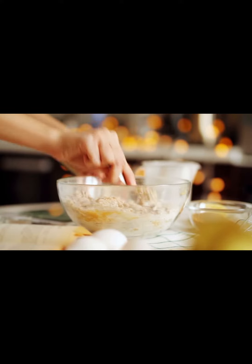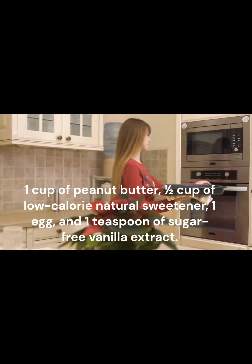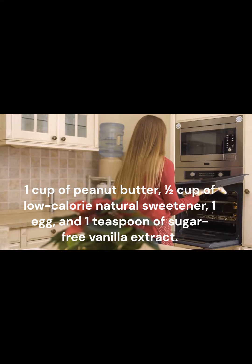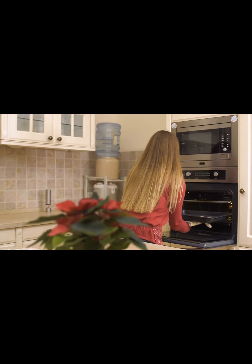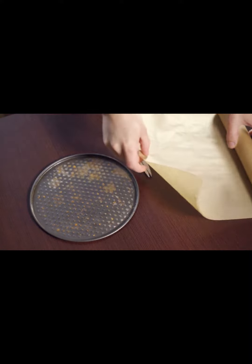Mix the dough: in a bowl, put 1 cup of peanut butter, half a cup of low-calorie natural sweetener, 1 egg, and 1 teaspoon of sugar-free vanilla extract. Mix all of these things together really well. You want it to become thick and well-mixed.